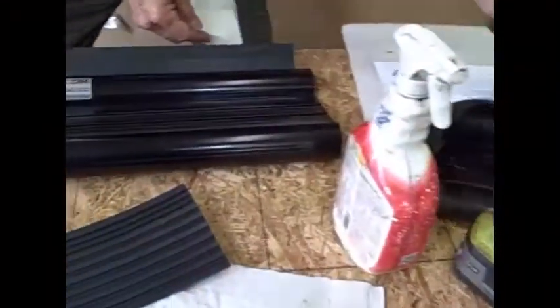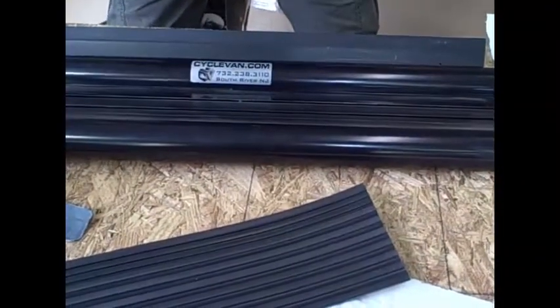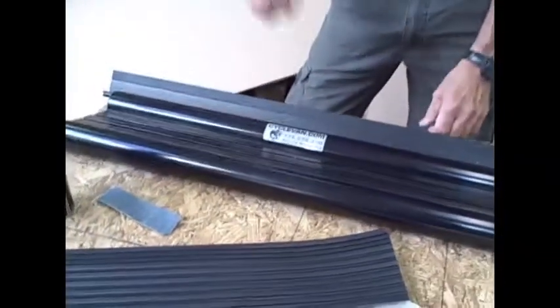Then you're going to take alcohol — we'll give you some alcohol pads in the package. Use the glass cleaner and then alcohol. With the alcohol pad, wipe this thing off. There's another step before you stick this on, and we're going to show you that in a second.